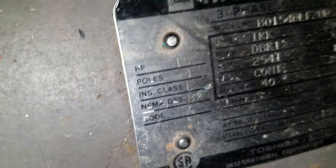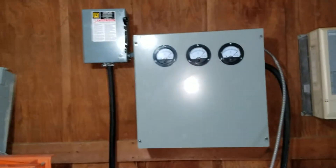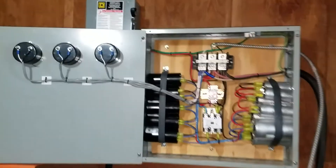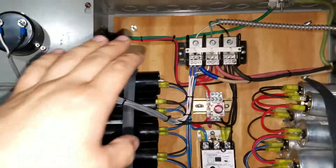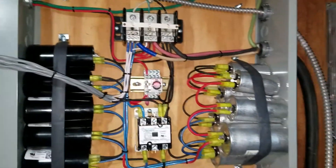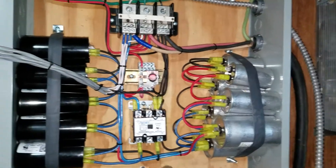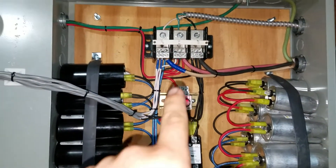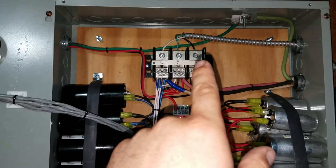Let's take a look at the innards. Bank of start capacitors, running capacitors, start contact, start contact relay. The top three lugs will be for the load.